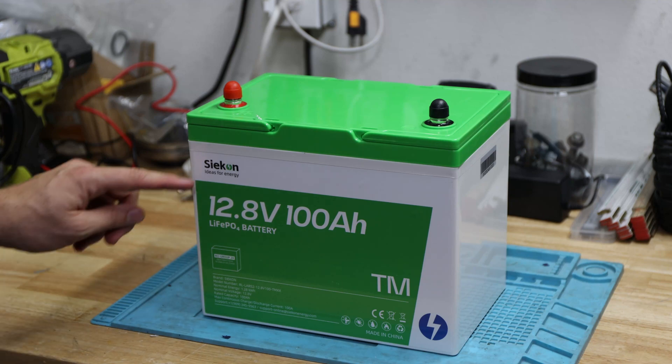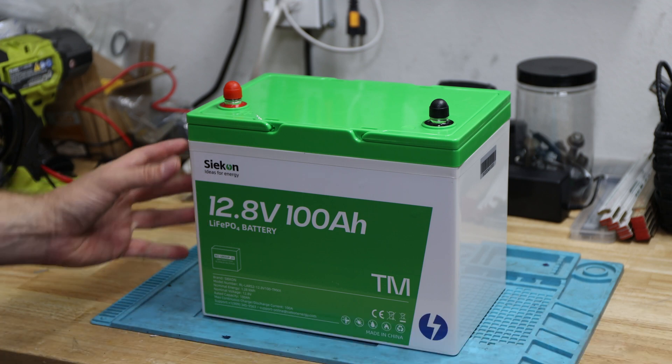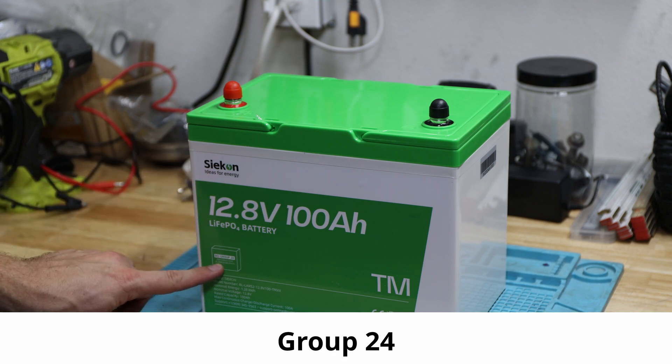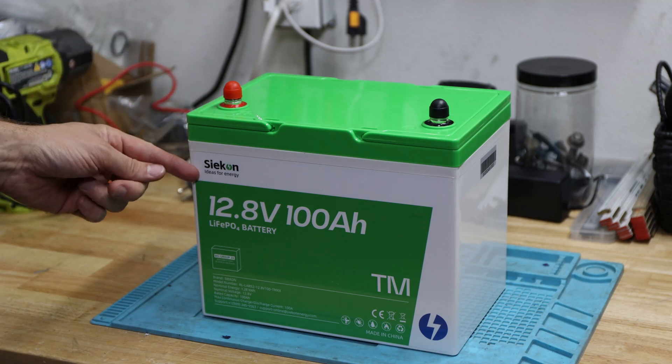Hi and welcome back to the channel. In today's video we'll talk about a Seacon 12 volt 100 amp hour lithium ion phosphate battery in a Krupp 24 housing. Today's video is about the Seacon or Seicon, however you want to call it — Ideas for Energy.